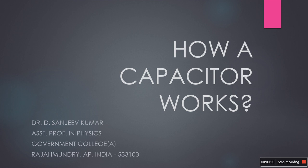Hello everybody. I am Sanjeev from the Department of Physics, Government College, Rajmandri, India. In this video, I would like to discuss about the working principle of a parallel plate capacitor.